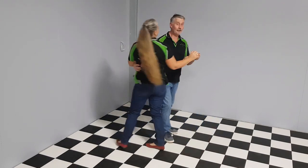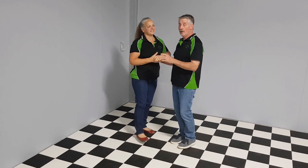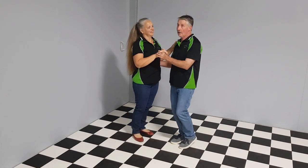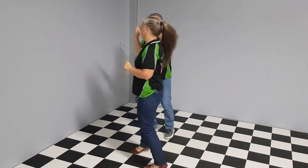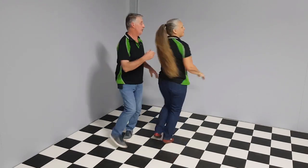In a dance situation, as I mention often, the guy needs to plan and know what move is coming up. I would be thinking while we're doing some basics, 'I'm going to do cuddle walks next.' So let's do cuddle walks.